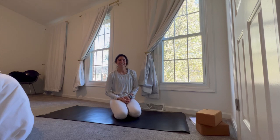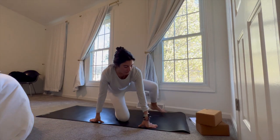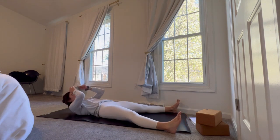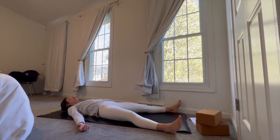Hey everyone and welcome to class. For today there are no props required, but if you want to grab a set of blocks for a little bit more stability as we flow through some of these poses, feel free to have those nearby as needed. Otherwise, whenever you have your space to practice, go ahead and meet me in Shavasana. We're going to start down on our backs — bring your legs alongside the long edges of the mat, arms nice and wide, palms facing the sky.